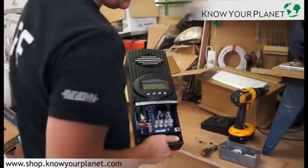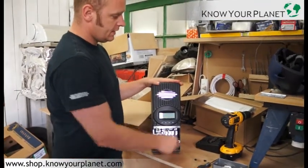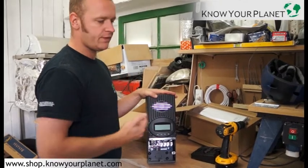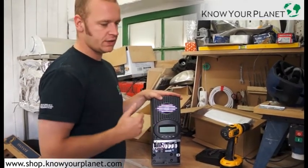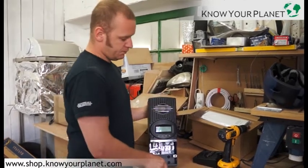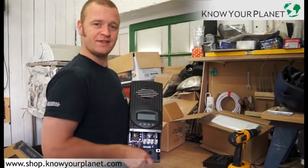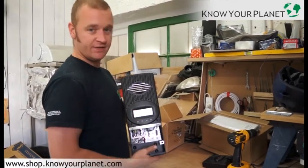It's got 180 days data logging capability and it works with the whole Outback Power range — the VFX and all the charge controllers, the Mate, the Hub, and so on. This is one of my most preferred items. So that's the FlexMax FM60.